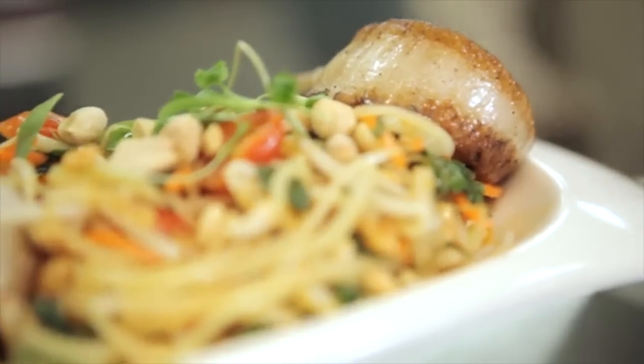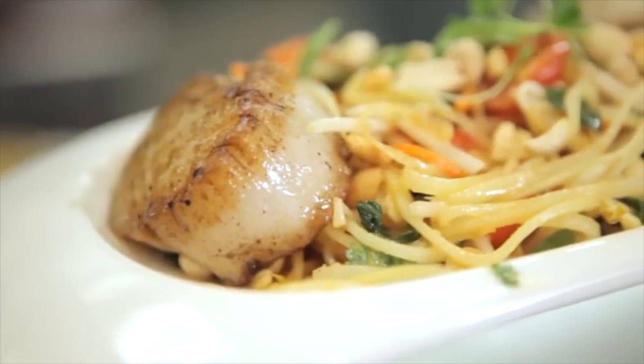What are you gonna have us doing today? I'm gonna make you a Thai papaya salad and I'm gonna serve it alongside a sea scallop — a rich, buttery, delicious fresh sea scallop from New Bedford, Massachusetts.